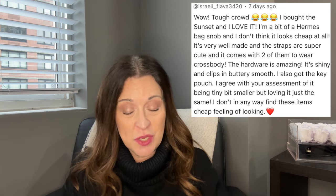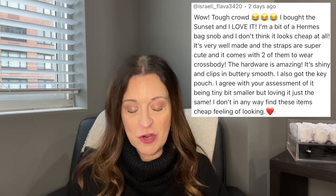That Hills pochette, on the other hand, was like a flat pancake sitting on the shelf — it was ridiculous. Same thing with the backpack. Now, so as not to characterize all the comments as agreeing with my assessment, Israeli Flavor 3420 said: 'Wow, tough crowd. I bought the sunset and I love it. I'm a bit of an Hermes bag snob and I don't think it looks cheap at all — it's very well made, the straps are super cute, and the hardware is amazing, buttery smooth.'